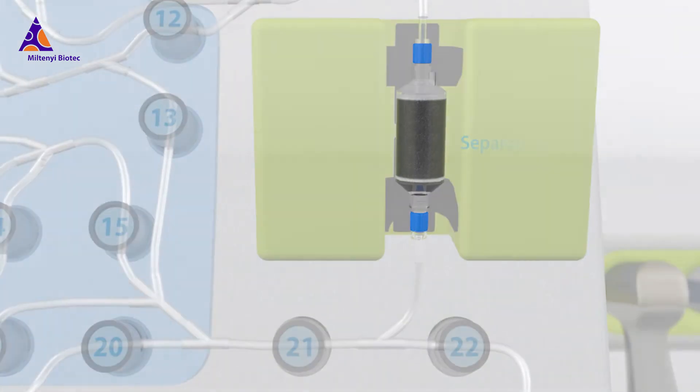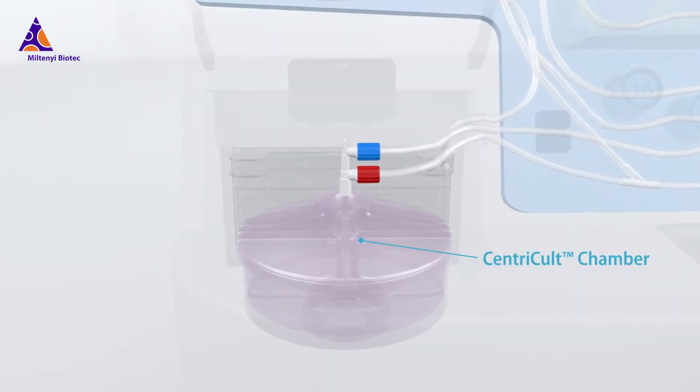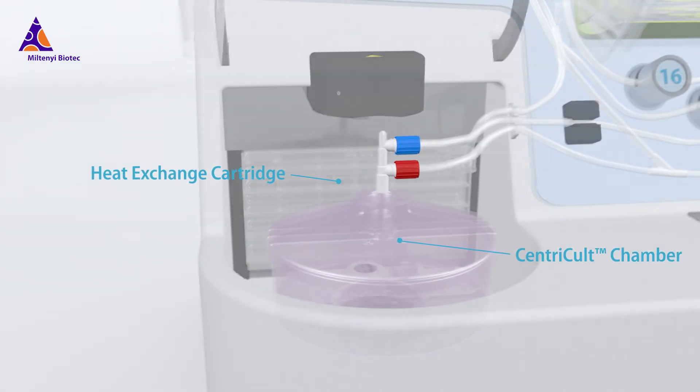The cell separation column is part of the tubing set, as well as the cell cultivation chamber and the heat exchange cartridge for temperature control.